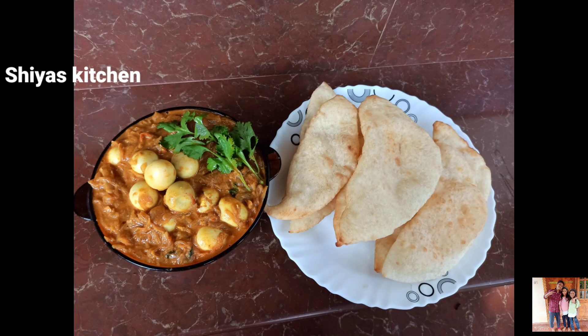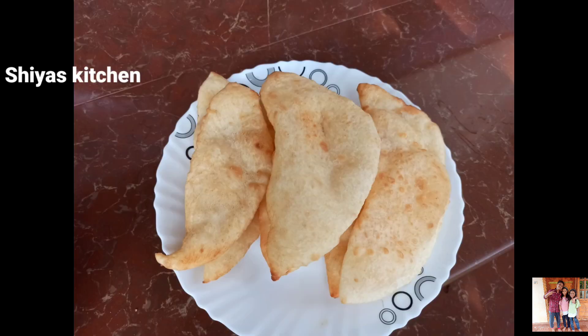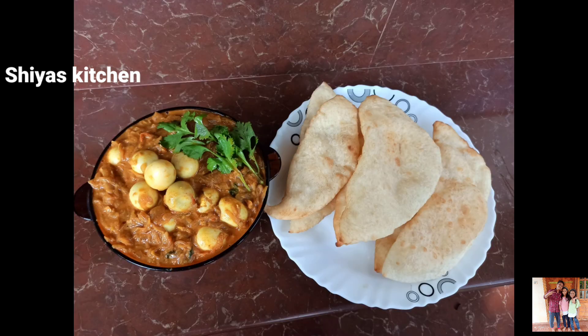Hi friends! Assalamualaikum! Welcome back to my channel. I am here to prepare a recipe for breakfast. I am ready to prepare for breakfast.